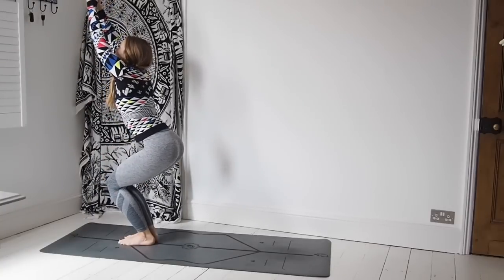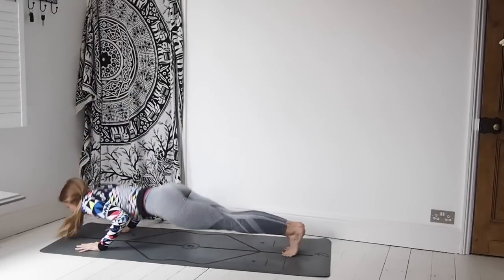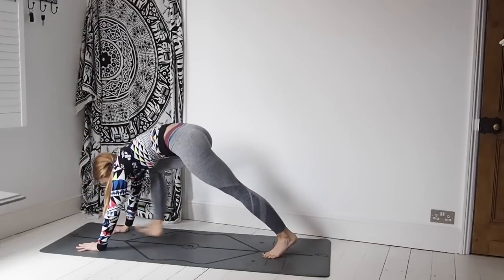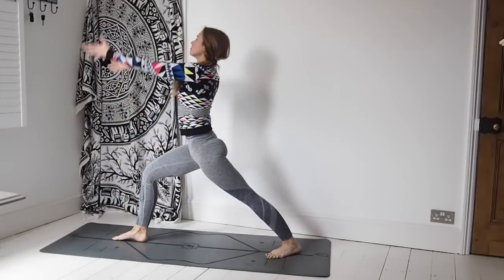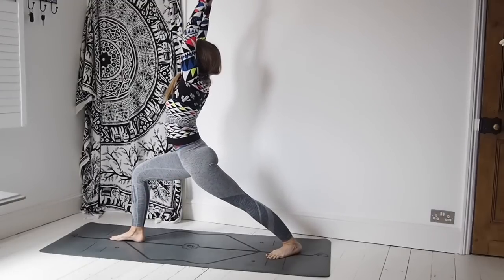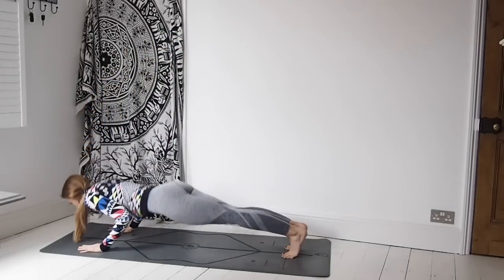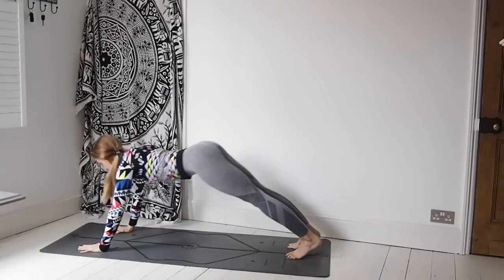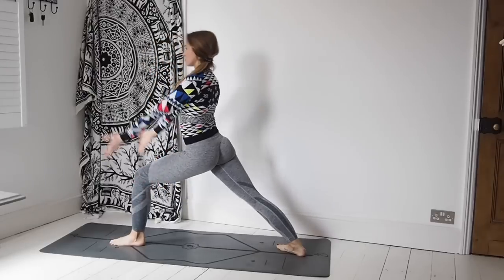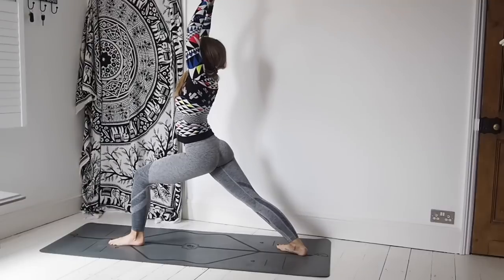Sun Salutation B. Inhale, coming to Utkatasana. Exhale, forward fold. Inhale, lift the chest. Exhale, Chaturanga. Inhale, lift up — upward facing dog. Exhale, finding downward facing dog. Inhale, Virabhadrasana A. Staying here with one extra breath. Exhale, take those hands down, come down through Chaturanga. Inhale, upward facing dog. Exhale, downward facing dog. Inhale, sweep the arms up — Virabhadrasana A, warrior one. Extra breath, then placing the hands down, step back — Chaturanga. Inhale, upward facing dog. Exhale, downward facing dog. Breathe.